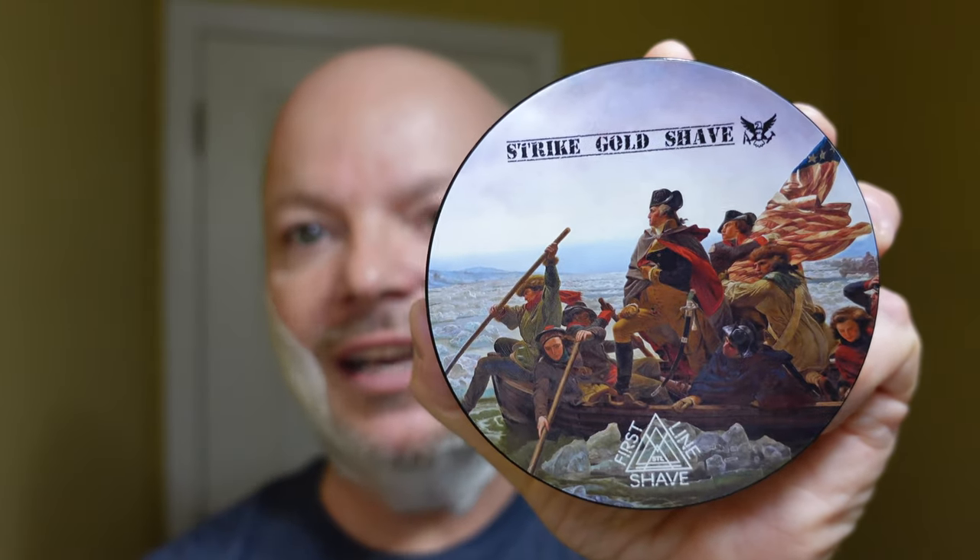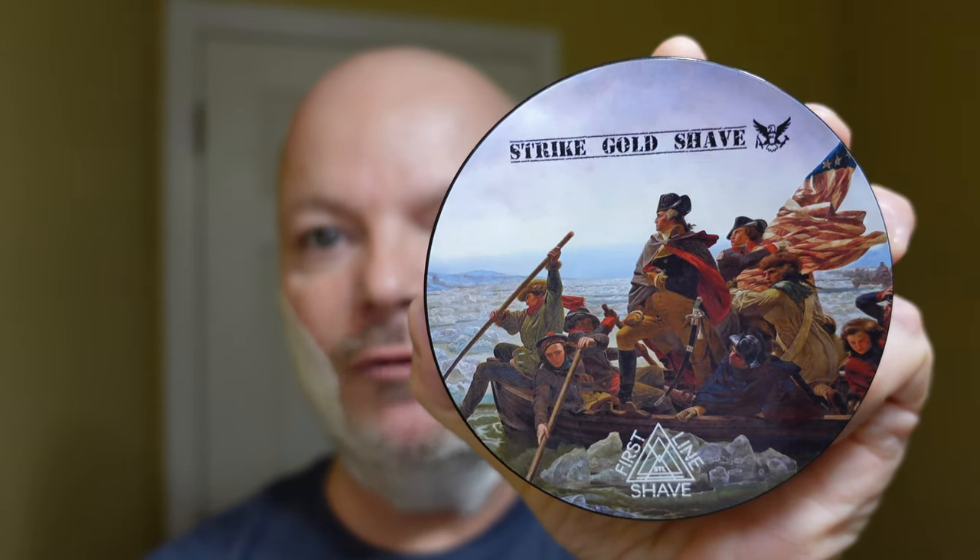In this video we're going to be using First Line Shave / Strike Gold Shave Washington and the Smart Helix Apollo Lite razor, and we're also going to explain why I already have lather on my face. We are back — weird start to this video because I started recording the first portion where I talk about the soap and my camera died on me, the memory card died, so I'm just starting all over. I'm going to rinse the space and sort of re-lather a little bit and I'll talk about the soap while I'm doing that.